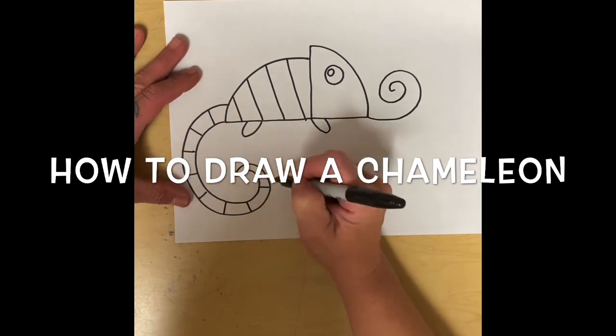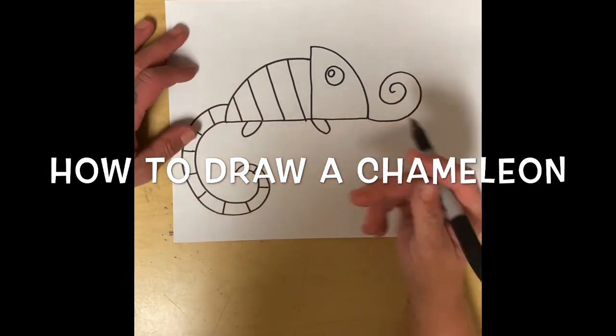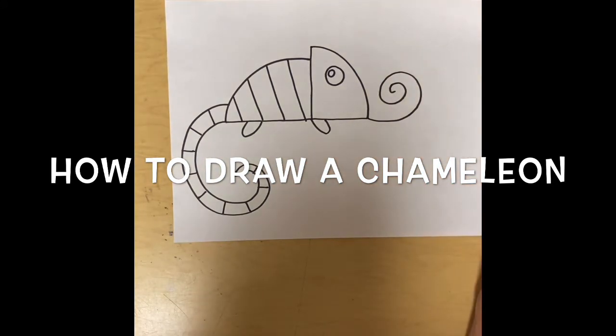You would be drawing with pencil, and then if you wanted to, you could go over it with permanent marker, a black marker, or a black crayon.